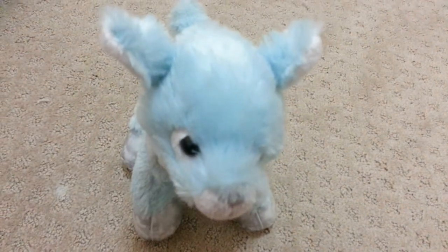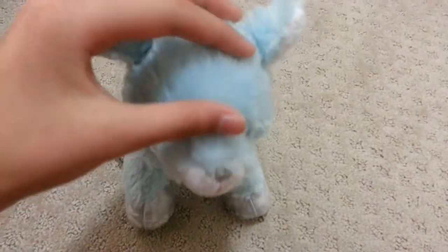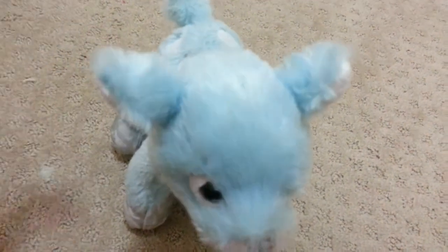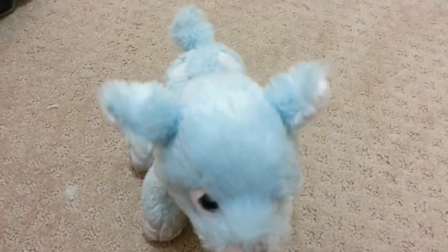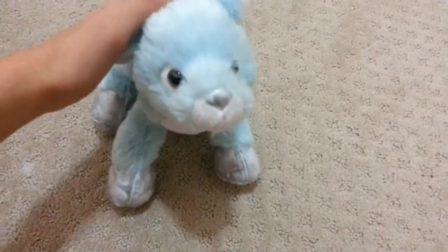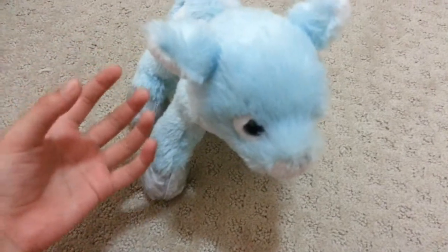Hey guys, this is Darkstar Watkins, and lately I have been really inactive on Kinstube, so I decided I just might as well go out and film something and post something new to keep those handful of subscribers of mine interested.